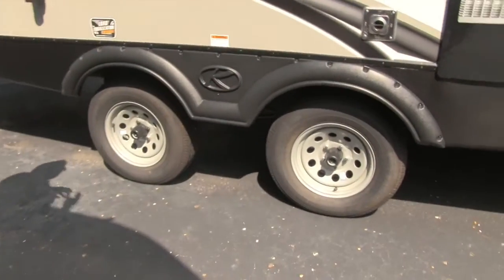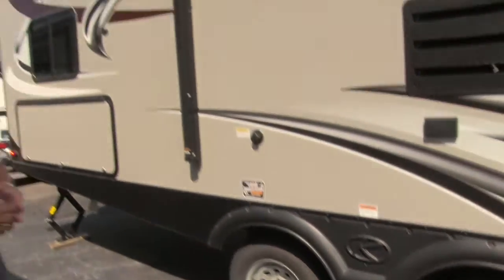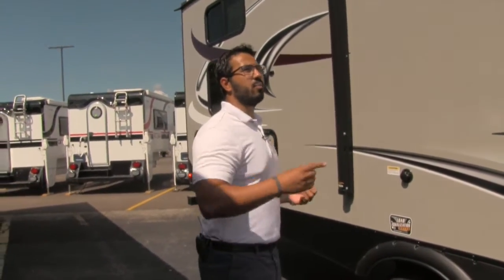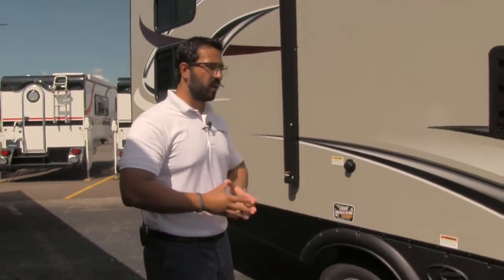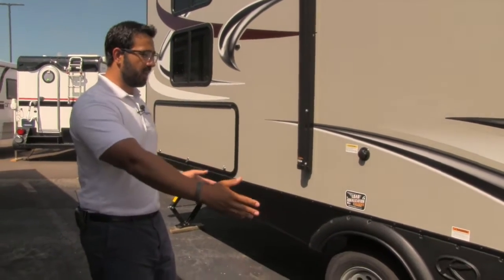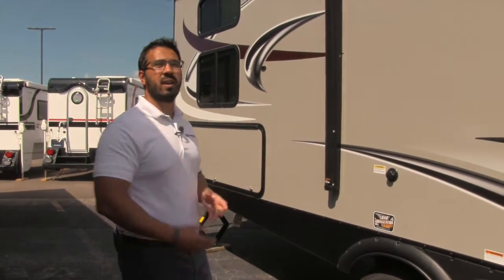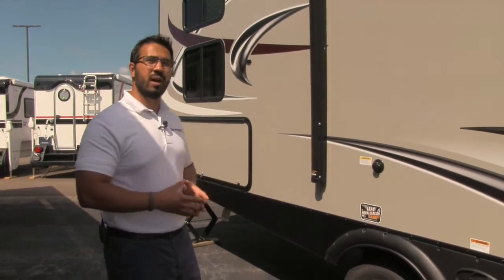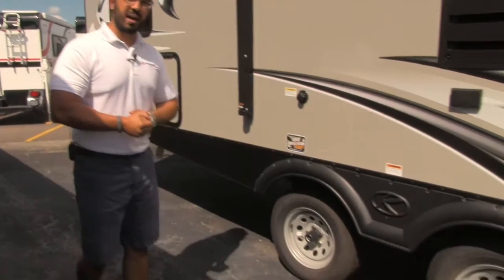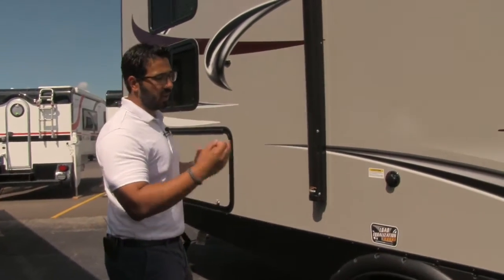If we take a look right down at the axles: one of the things I talked about right in the beginning about Passport is the easy towability. Part of that is being lightweight — this unit is under 5,500 pounds — and part of that is the nice aerodynamic curve on the front end. And finally, right here are the load equalization axles. It's a widespread axle system which helps reduce sway while going down the road. Even though it's lightweight, it is a longer unit — almost 33 feet — so having those widespread axles is a very big advantage. Also, they're easy-lube axles, so for maintenance down the road you don't have to constantly repack the bearings.